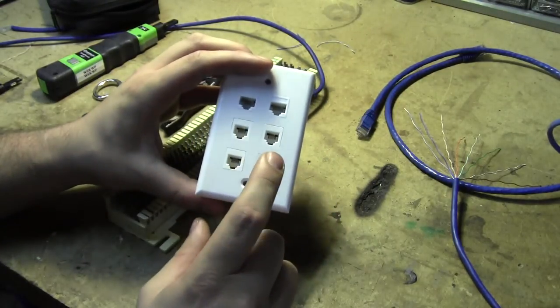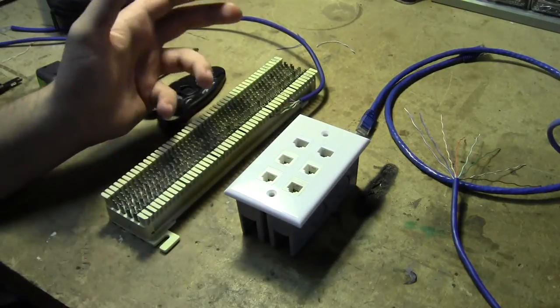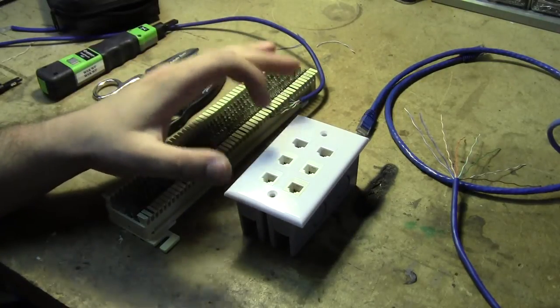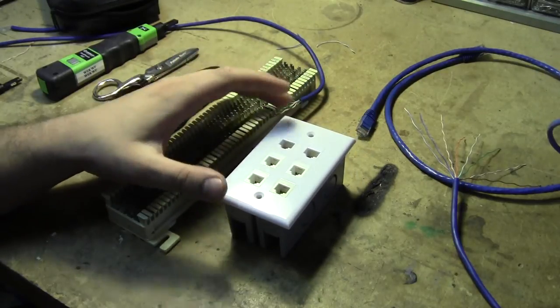I am building this because, as an amateur radio operator, I tend to help support a lot of special events where we have to temporarily deploy communication systems, and as part of that, we need telephone communications.